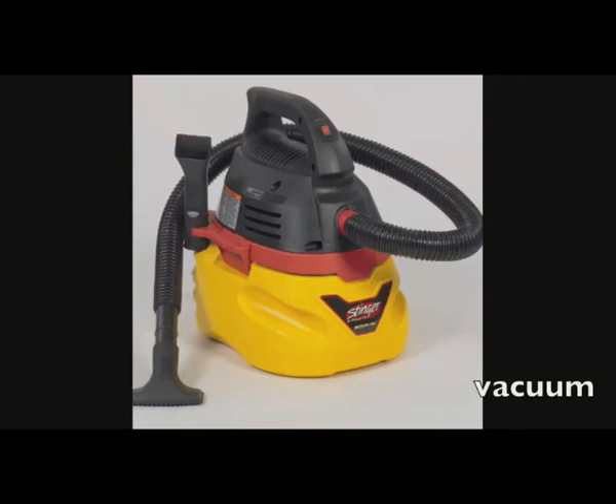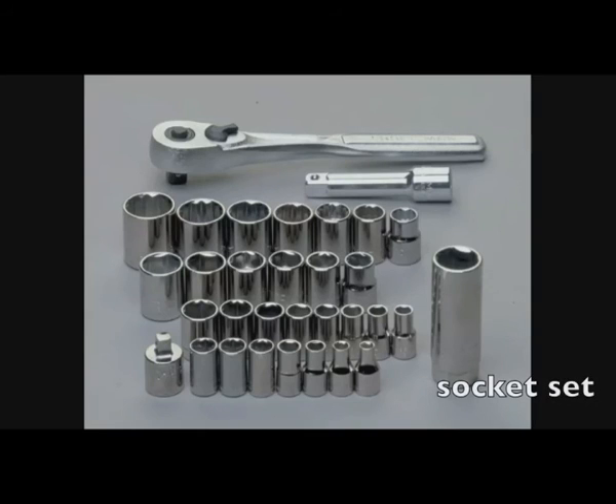I love the Stinger 2.5-gallon wet dry vac, especially with the brush attachment — it's great for cleaning out keyboards, cleaning up dirt off the top and bottom of the case, and even sucking out dust from inside when you open the computer. It's a great tool to have in your shop. It's not a necessity, but it's also a good idea to have a socket set so you can unscrew standoffs, bolts, or anything stuck onto a laptop.